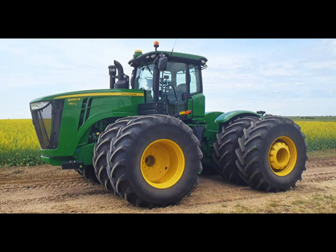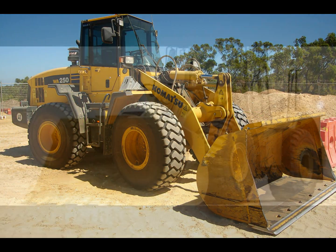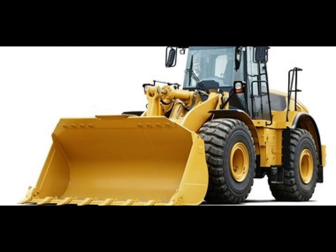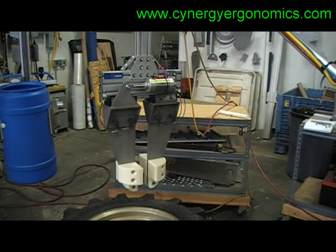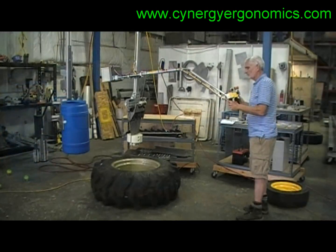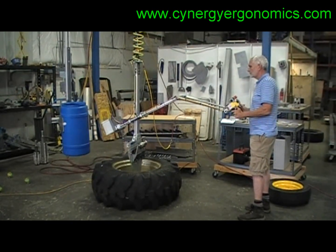Companies that manufacture the wheel assemblies on heavy earthmoving and agricultural machinery are challenged with moving these assemblies during the manufacturing process. To assist the operators in the shipping area, we designed a system to pick up the wheel assemblies by the bore and stack them on a pallet up to 84 inches high.